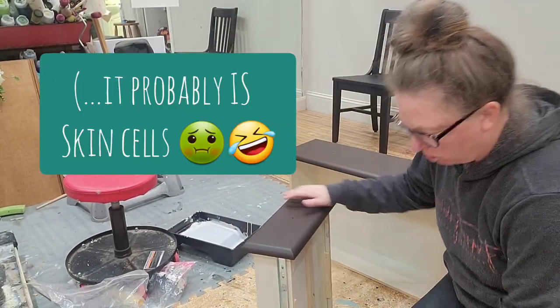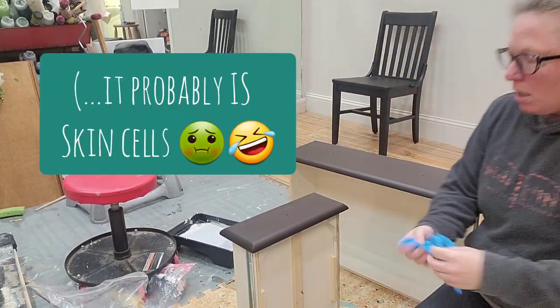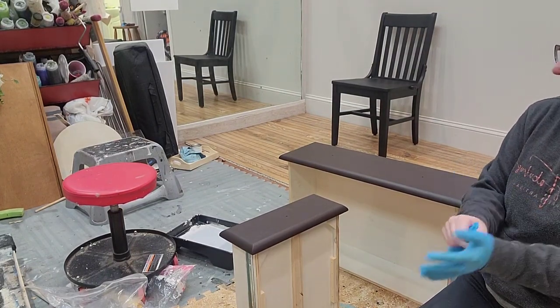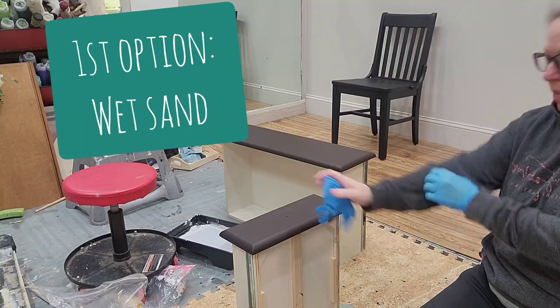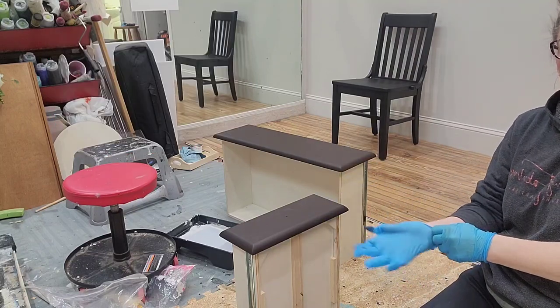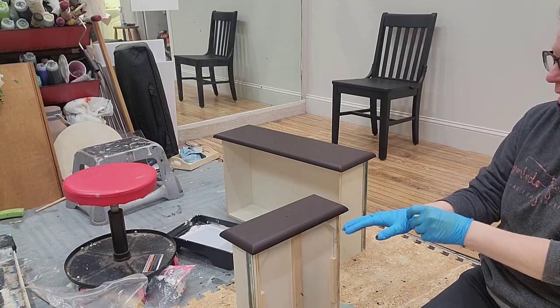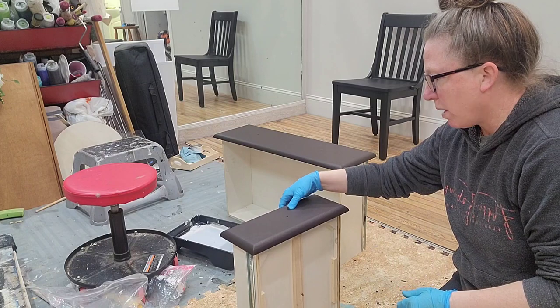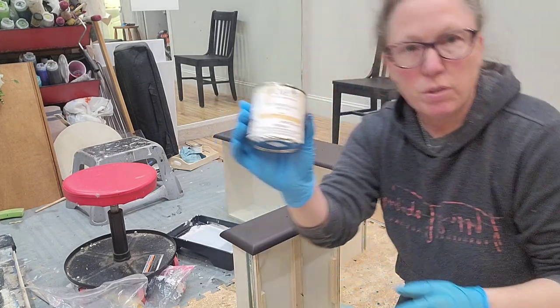Here is a super easy way to fix that. You can wet sand it — taking a damp lint-free cloth, a shop towel, whatever — wiping it on there and then using 400 to 800 grit sandpaper. Or you can do it the way I'm going to show you now.